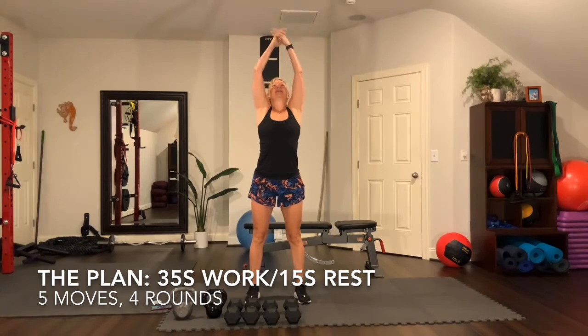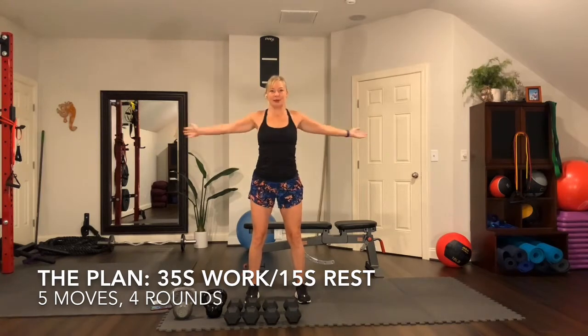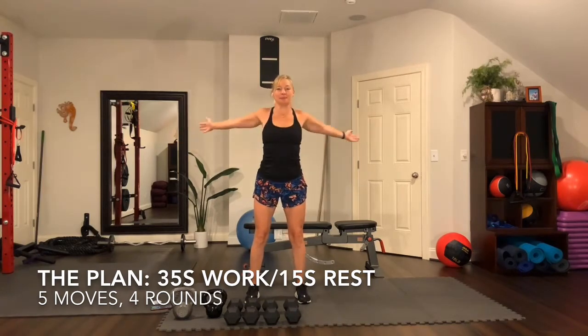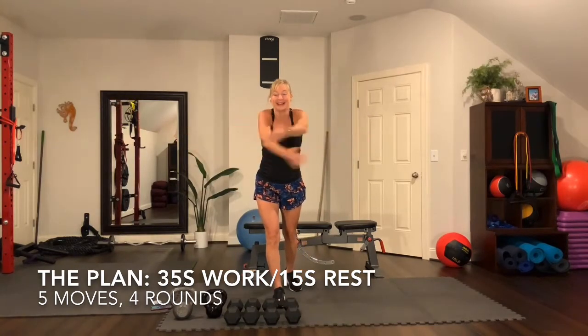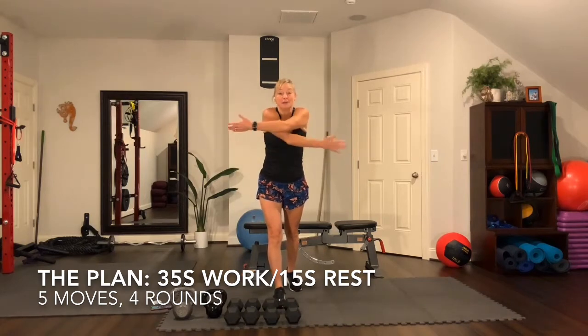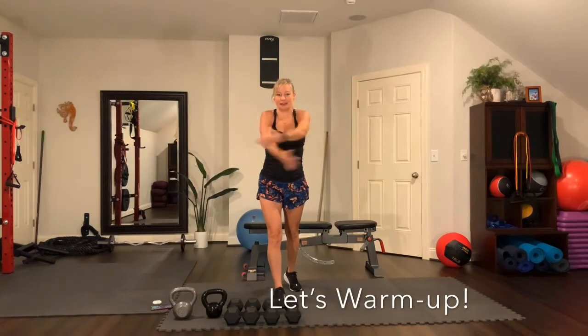We're going to get started right away, so I'll talk to you while we start warming up. Reach your arms up overhead, look up at your hands, turn your palms up and reach. Stretch the arms up, reach the shoulders, then lower the shoulders down. Bring the arms in front, opening up your shoulder blades. Sweep open and close. Today's class is going to be five exercises, five moves, working 35-second intervals and 15-second recovery between exercises. We'll go through four rounds.